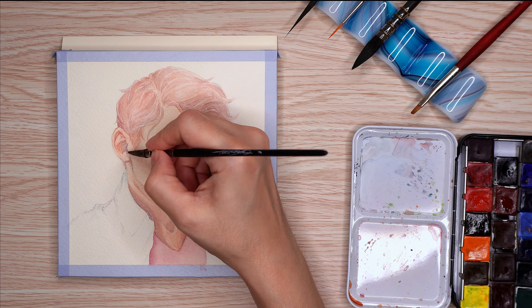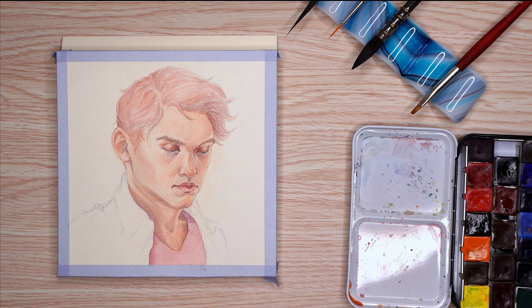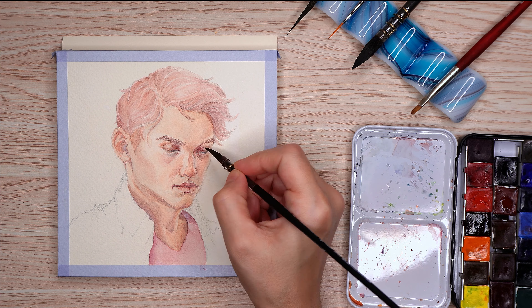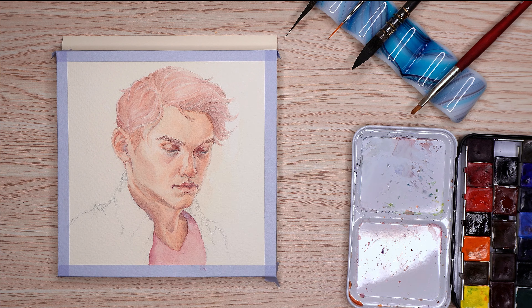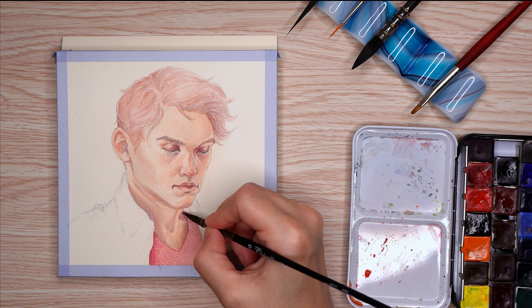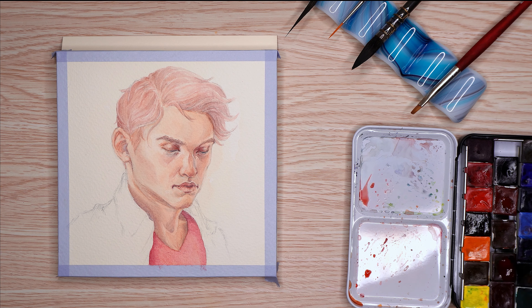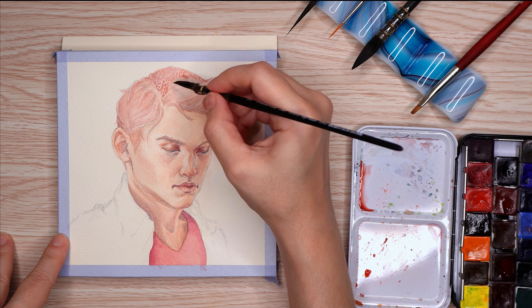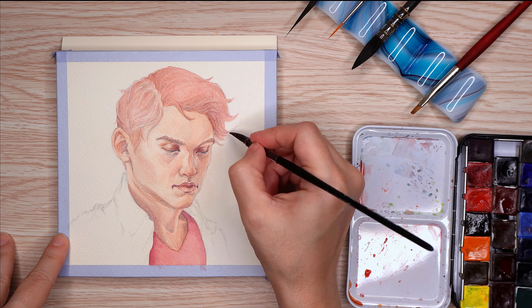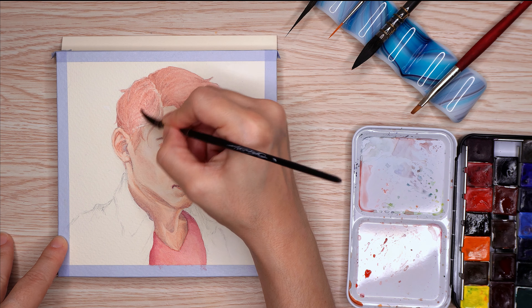I felt so rusty. I was just struggling to figure out what I wanted to do, and that makes me more tentative — putting down lighter washes and building it up even more slowly than usual. So it took a million years to finish and I did not have that much time.